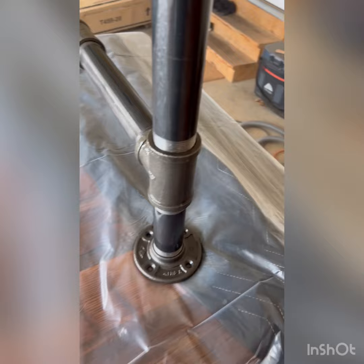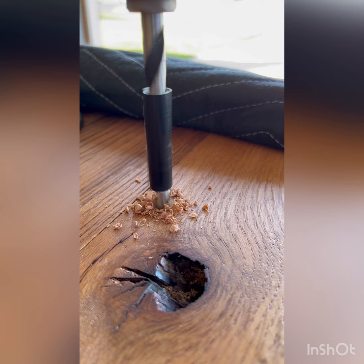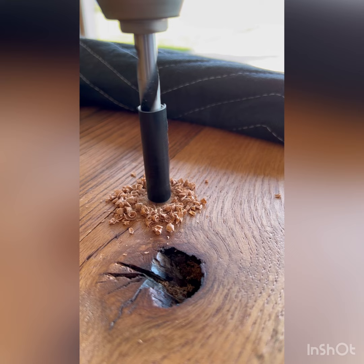I decided I wanted the tabletop to be removable from the base, so here I'm drilling for threaded inserts. The table was very, very heavy, so making it easy to disassemble was very necessary.